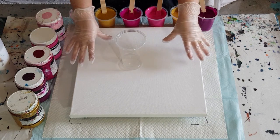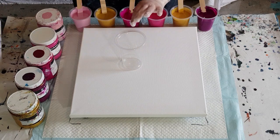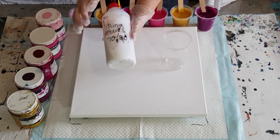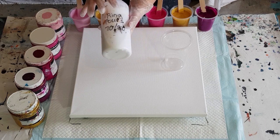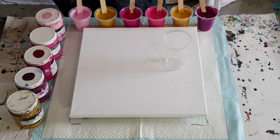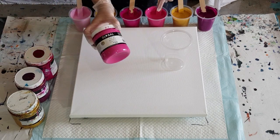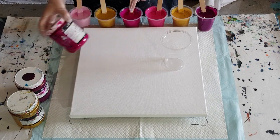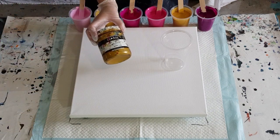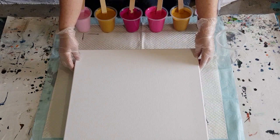This is a 40 by 40 centimeter canvas, or 16 by 16 inch. I'm using my thicker mix today - 70 percent glue, 30 percent water. For flip cups I do 60/40, but for ring pours I like it thicker so the rings keep their shape. I'm using Global Paints: pale pink called Rose, mid pink called Horizon, dark pink Magenta, very dark Plum for contrast, and metallic gold. No white, no black - just pinks and gold.